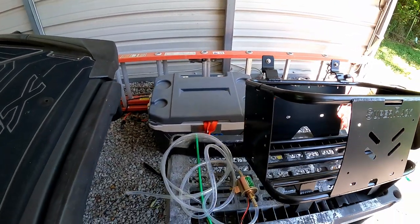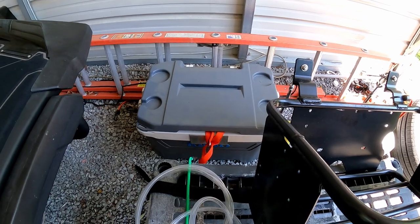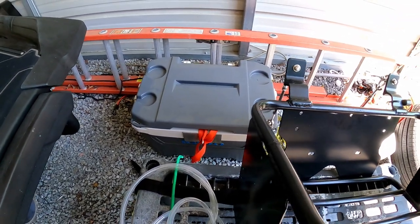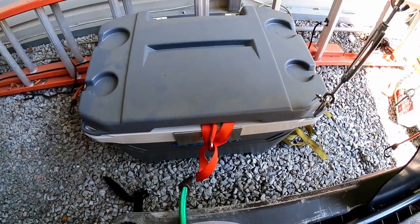I love it. So if I ever go out and I need a big cooler, I can fill it up with ice, or you can fill it up with extra accessories too. You don't even have to use it as a cooler.